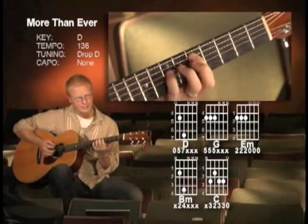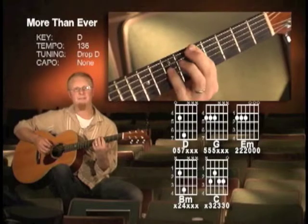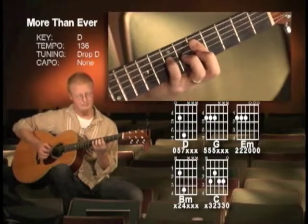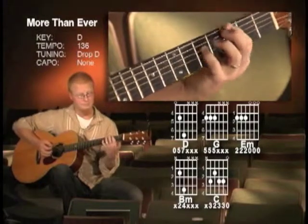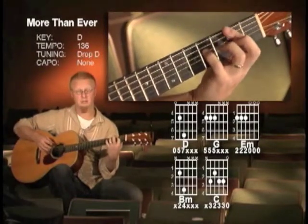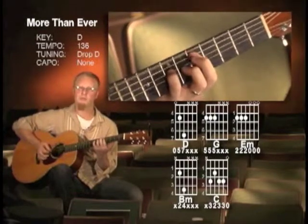Sometimes what I'll do is I'll even leave my pinky finger on there. I'm playing the D and I'll leave my pinky finger on there when I'm playing the G chord. And on the E minor, I'll do the same thing, just kind of leave it there. This makes it a little more full.